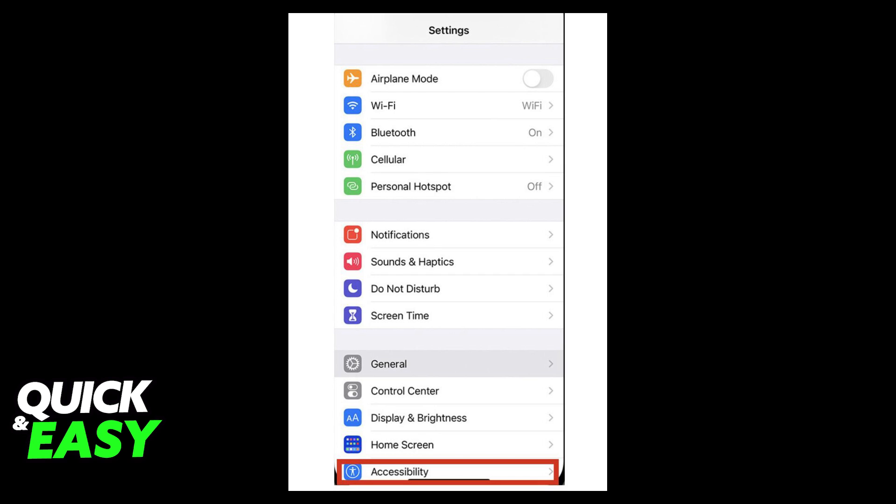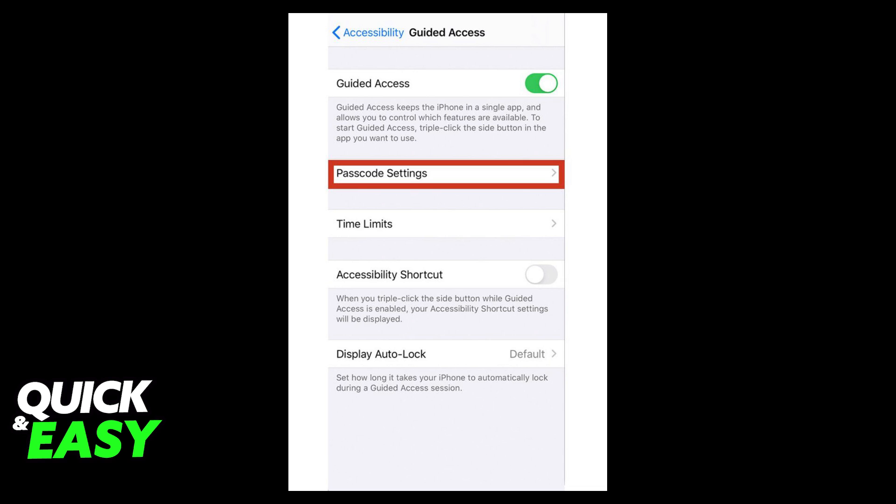The first step to lock the screen while watching YouTube on iPad is to open up the Settings menu and go into Accessibility. In the Accessibility tab, scroll down to find the Guided Access option at the bottom of the page.